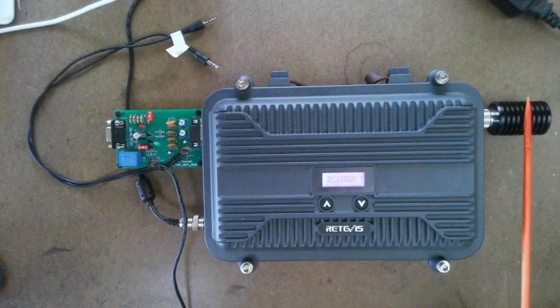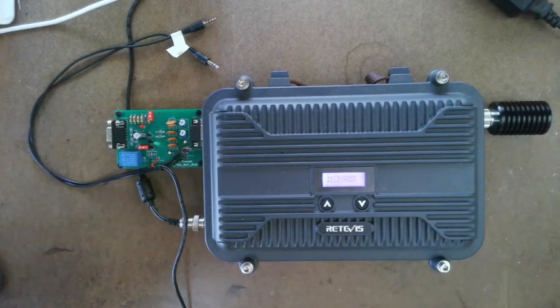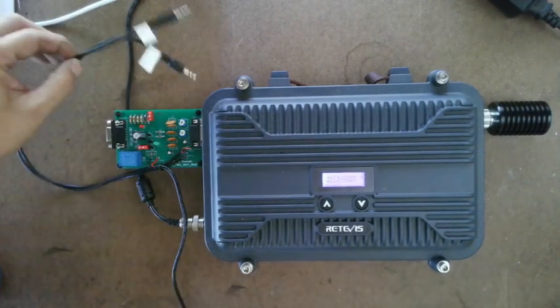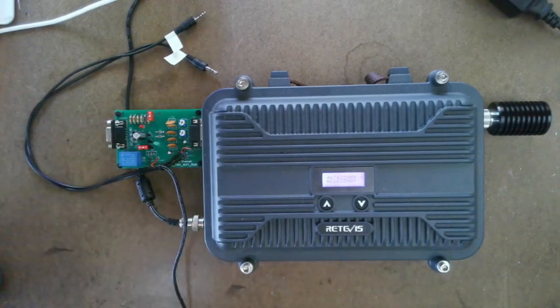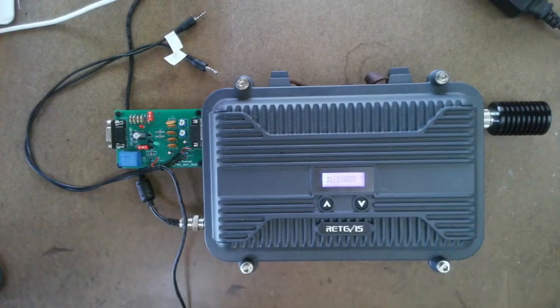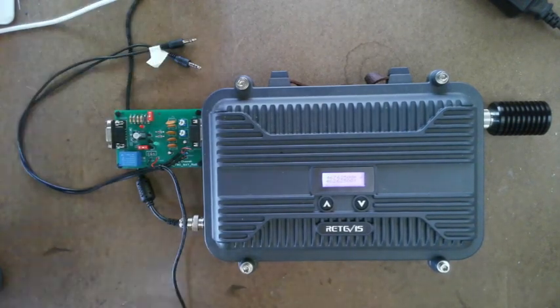Have your repeater hooked up to either a dummy load or antenna — it does not matter. I'm using a dummy load because my antenna coax does not reach this workbench. Also, in this whole video we're not going to worry about the audio cables. That is not needed. You will not have any sound when doing this because we're going to leave the sound unhooked.